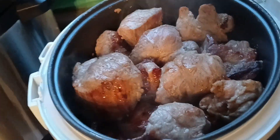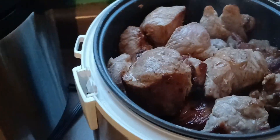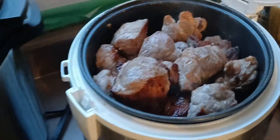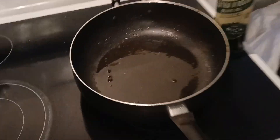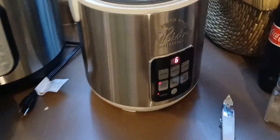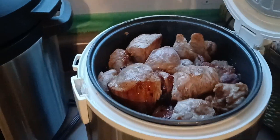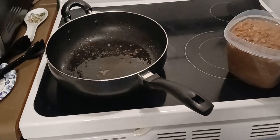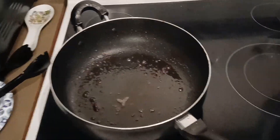Now that we've browned off our pork — oh it smells good — I've got about five or six cloves of garlic, an orange, a little Coca-Cola, a bay leaf, some water, and some leftover fat. That's where the refried beans are going to go. This has to go six or seven hours but we're well on our way.